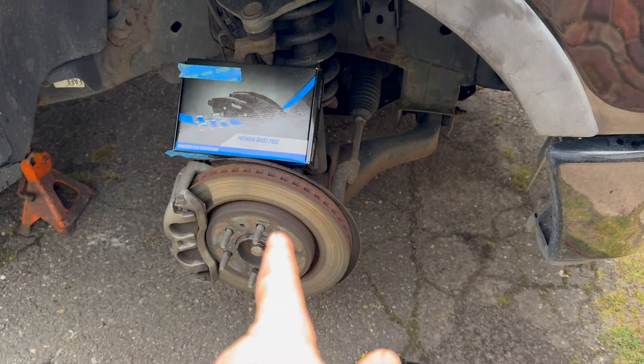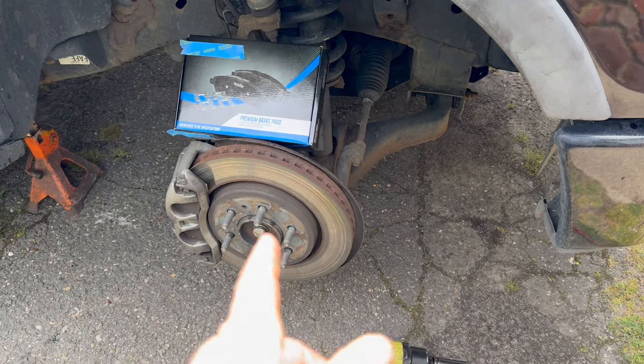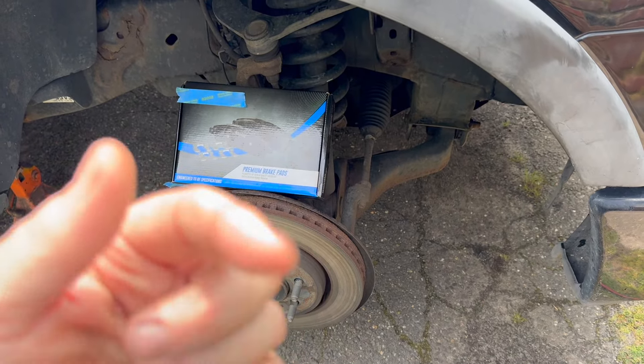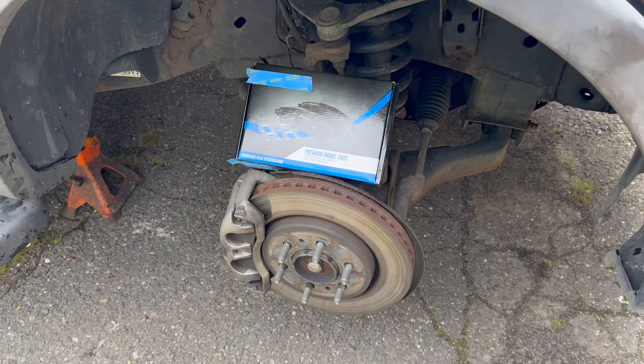We're only replacing the pads. It's good to do the rotors too if they're scored. These should be replaced, but right now — this is my personal vehicle — I'm just going to replace the pads to show you how you do it, because I didn't get the rotors yet. But if you just want to do the brake pads, that's what this video is about.